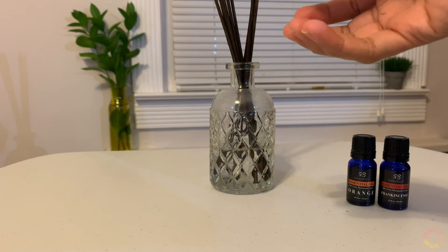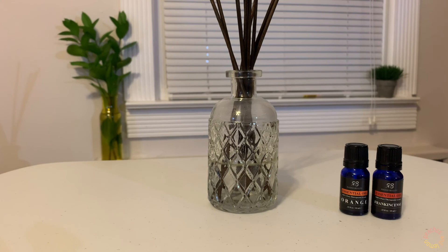There you have it! This is how to make your own non-toxic homemade essential oil reed diffuser. Thank you!